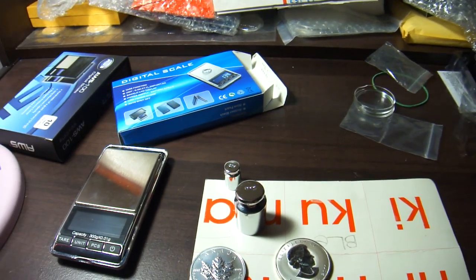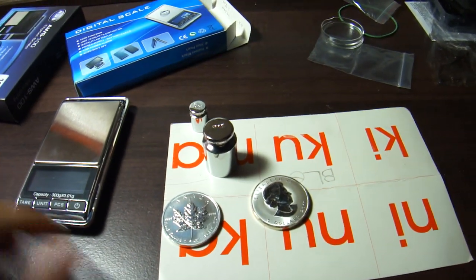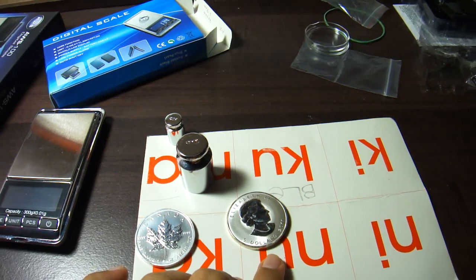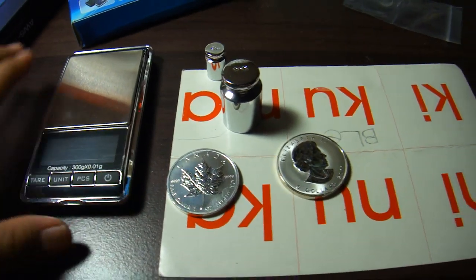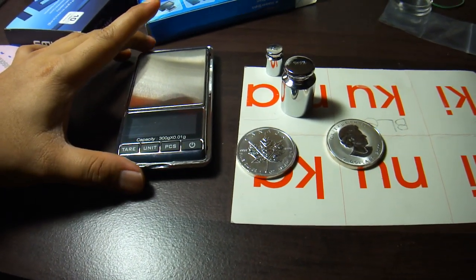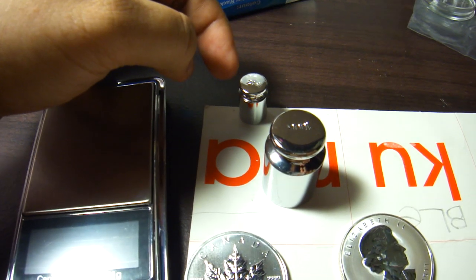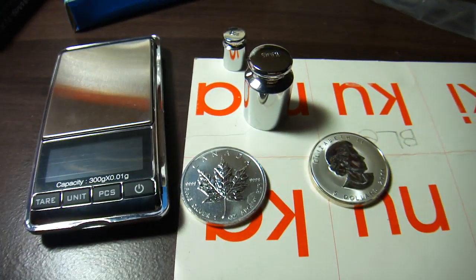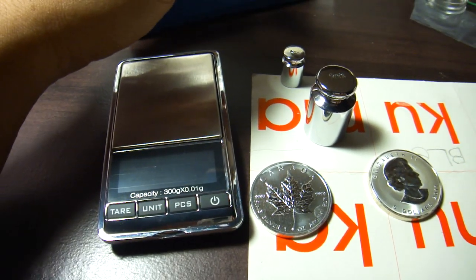Hi YouTubers, today I want to share something different. I got a fake Canadian Maple Leaf coin, and here I have a digital scale. I got two of them but I'm just using this one. I also have a 200 gram and 100 gram calibration weight with M2 specification. If you don't know what M2 specification is, you can Google it - it means really high accuracy.